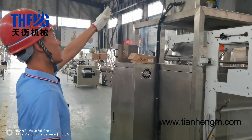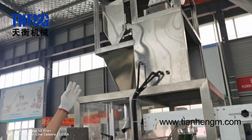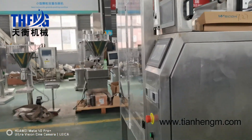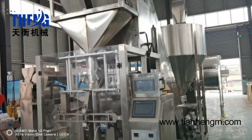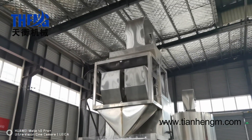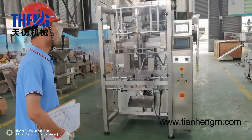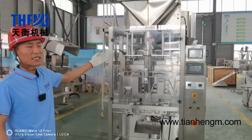This automatic packing machine consists of two-head wheels, an air-fuel sealing system, and a vertical film forming system. The filling capacity is 5,000 grams. The packing speed is usually 30 to 40 bags per minute. This is a fully automatic production line.